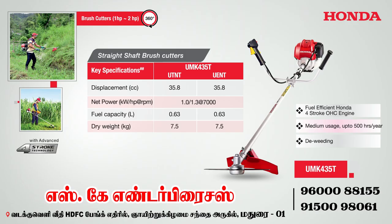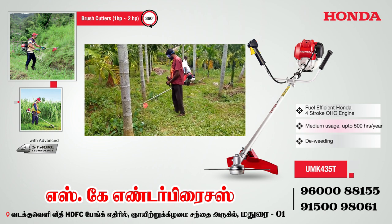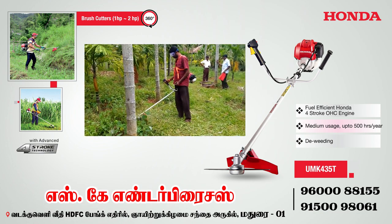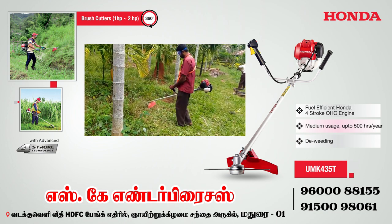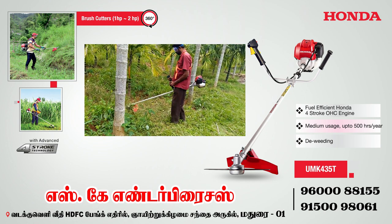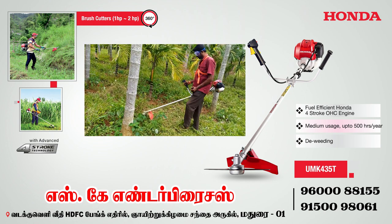We have three models in the brush cutter range. The first model is UMK 435T. This is powered by a proven, efficient 35cc Honda engine. The shaft type is rigid type. This is for medium use, recommended for 3 to 4 hours of operation.